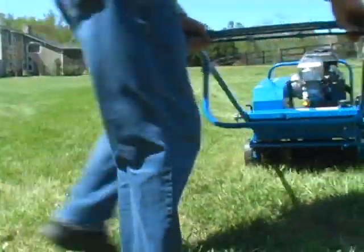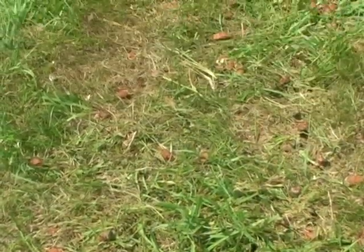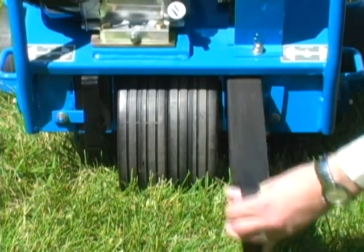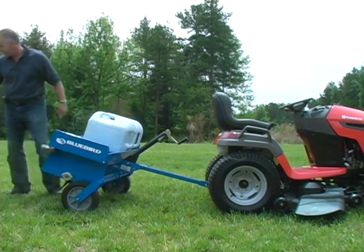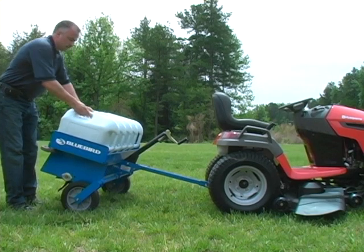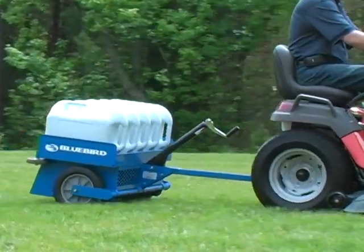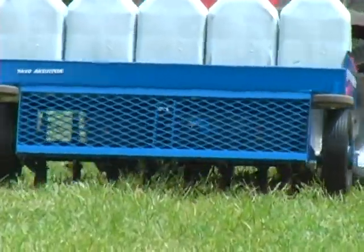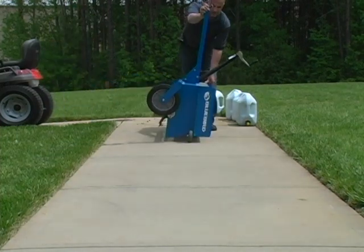Bluebird's patented freewheeling outer tines make turning the machine easy. The weights on Bluebird aerators can be removed so that the machine can be lifted more easily. Bluebird also offers tow-behind aerators that can be pulled by a garden tractor — ideal for large residences and commercial areas. Optional weight containers can be placed on the unit to ensure optimal soil penetration. Tip wheels can be used to allow the aerator to pass through narrow openings.